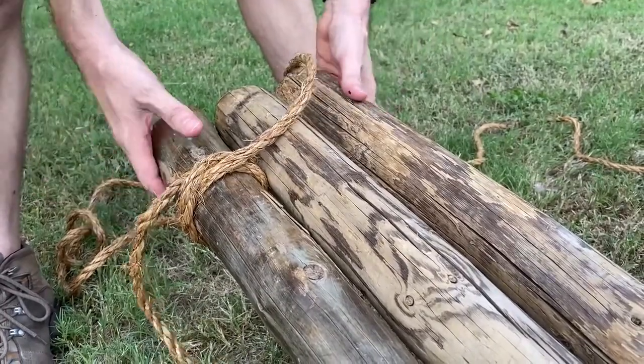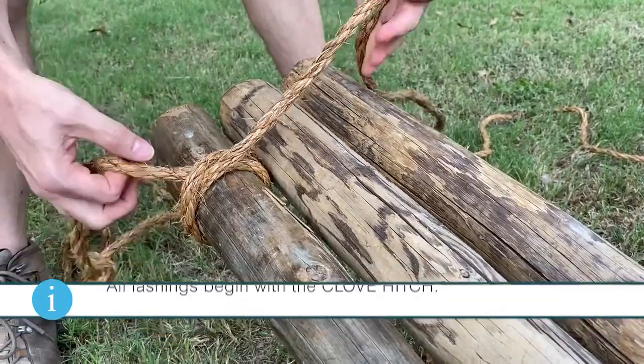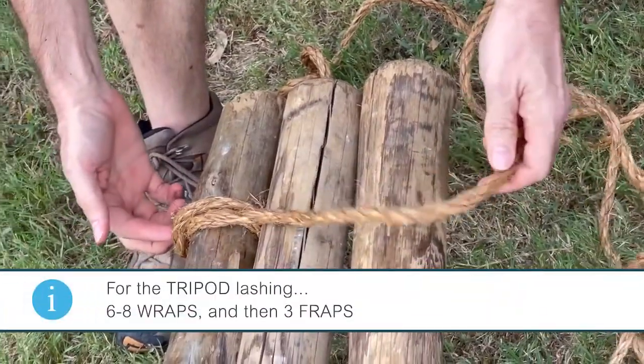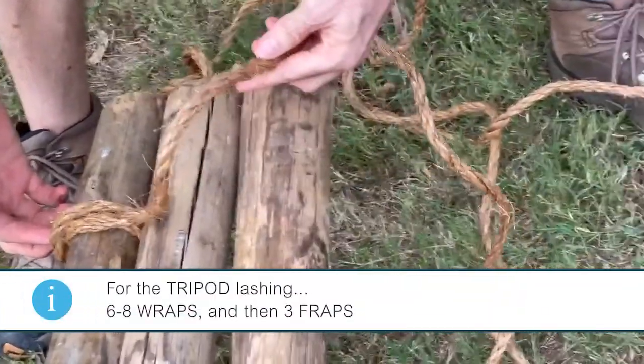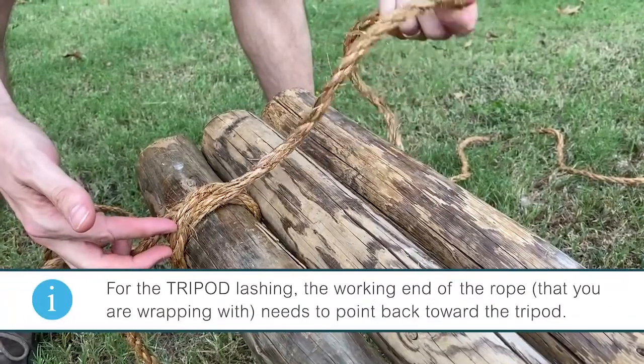Now we are doing the tripod lashing. To start off the lashing, like all the other ones, you always start with the clove hitch. On this one you're gonna have six to eight wraps and fraps, and for the clove hitch you want to have the working end facing towards your starting point.